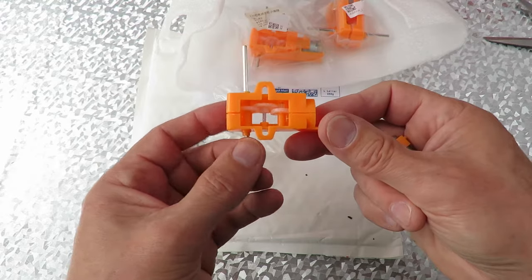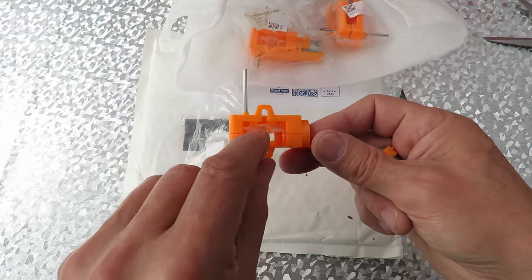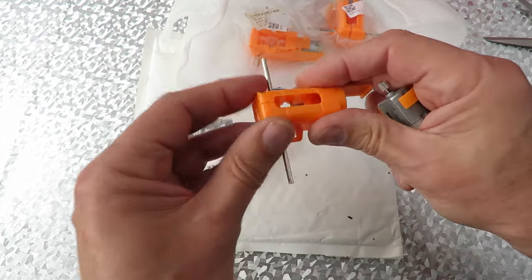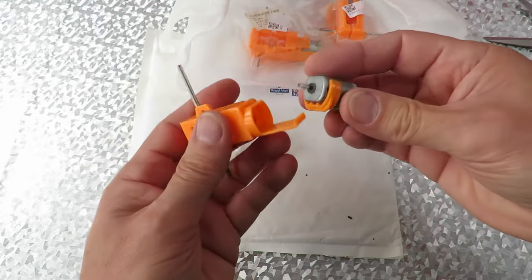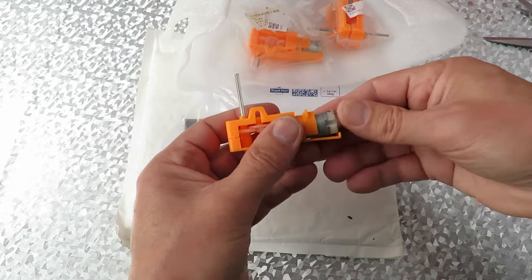Okay, so we've got a crown gear, small gear, big gear, small gear, big gear. So it's a reduction gear system. Looks like it should clip together, and then that one looks like it goes in that way around.